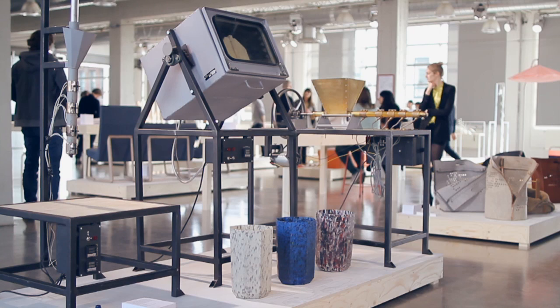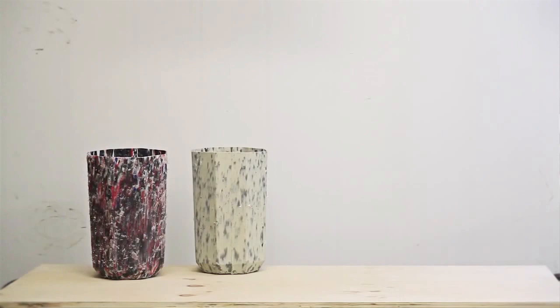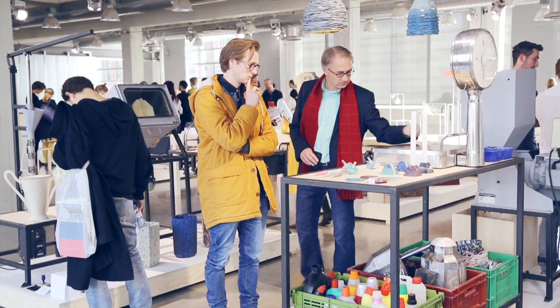And then I made three machines based on industrial standards: extrusion, rotation, and injection molding. But they are made very simple, so you can just produce locally in small productions. Like a craftsman, you can start working with plastic.